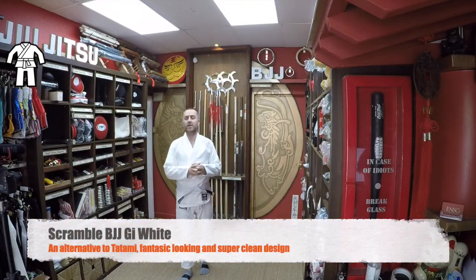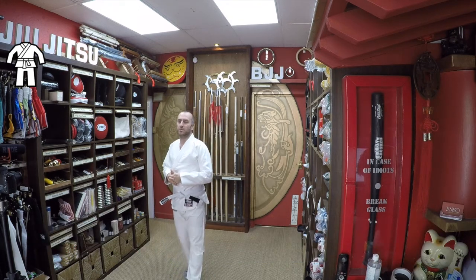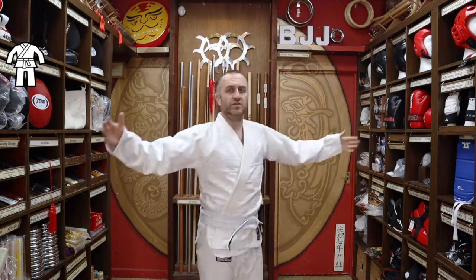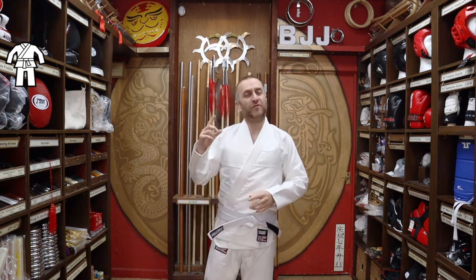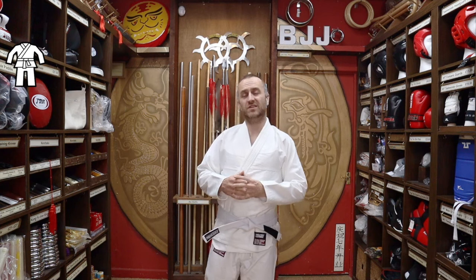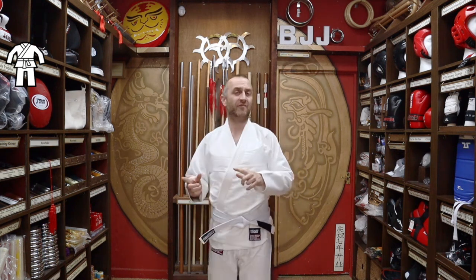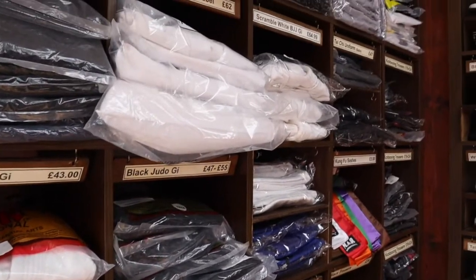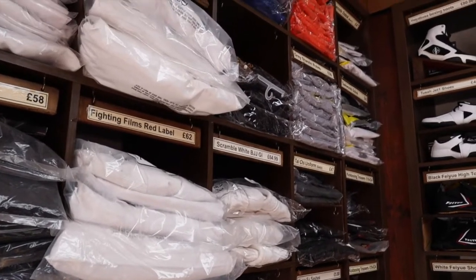As well as the Tatami gis we also sell the Scramble gis. Scramble is a different brand to Tatami but again very popular. We do this in the white and the black — really nice gis, really solid, very durable and very plain, with very little in the way of patches. If you're training regularly it's worth washing your gi after every session; you don't want bacteria festering and rubbing onto other people. If you can't dry it in time for the next session it's definitely worth getting one or two, so you can play around with different colours and brands.